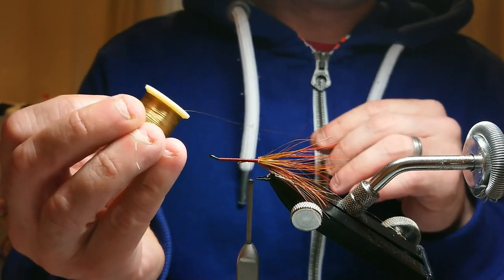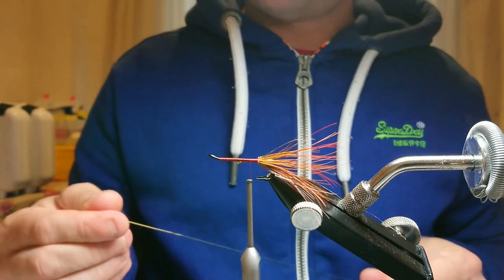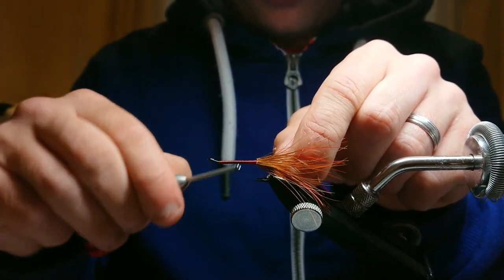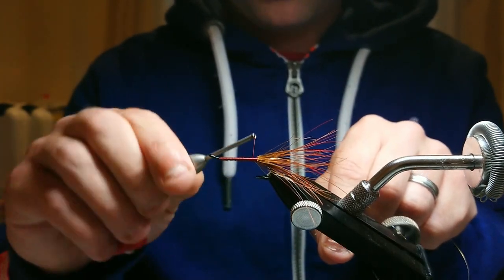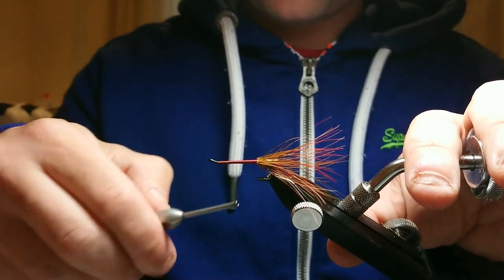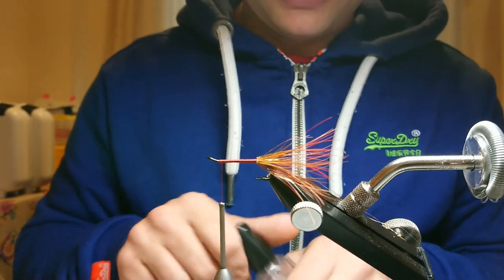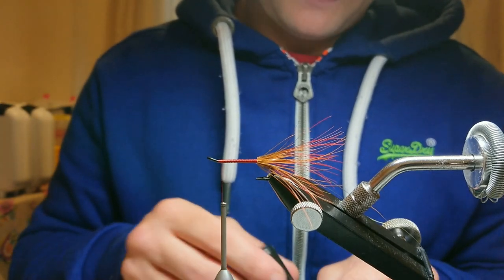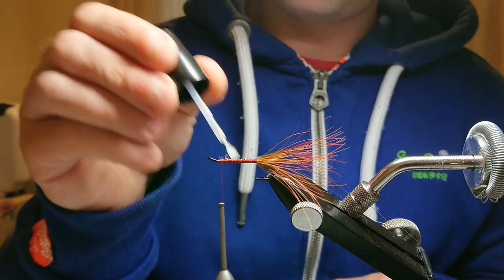Then I'm going to come in with my rib just to give it a bit of protection — I'm using vineyard French wire in gold, quite small. You don't have to rib it if you don't want but it gives it a little more protection. You can use a thicker gold wire if you want, but I'm trying to stick to what I tied the original pattern in. I hadn't actually named the pattern yet because I caught on it, and then when my friend was out fishing he caught on it too. I tailed the fish for him and said from that day on this fly is going to be called the Leighton Shrimp.